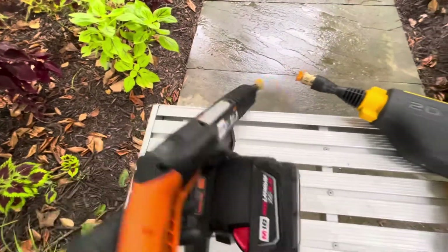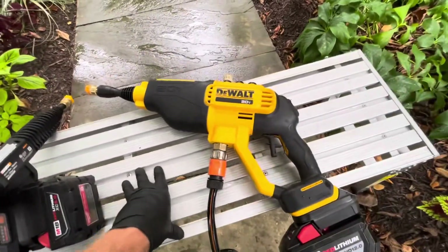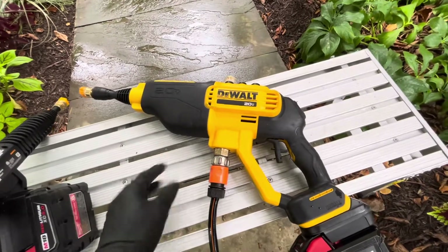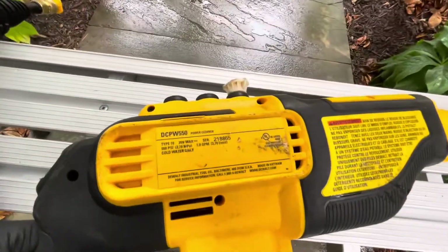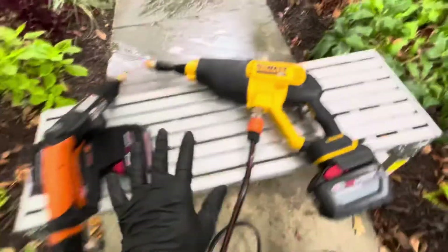This one here is 725 PSI, 1.2 to 1.3 gallons per minute. The DeWalt over here is one gallon per minute and 550 PSI. I always want to say it's 0.9 gallons but it's one gallon — I looked on the back and it says one gallon.